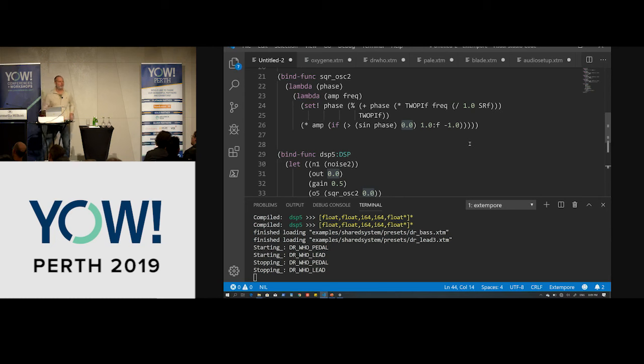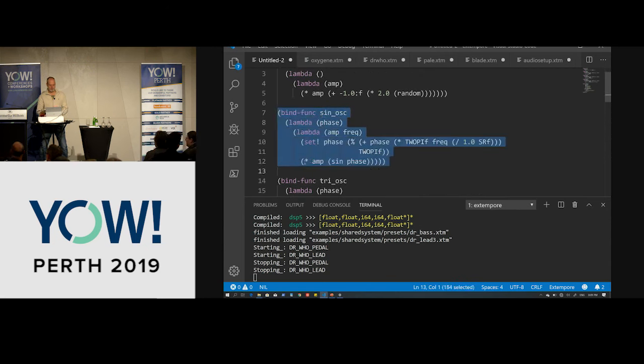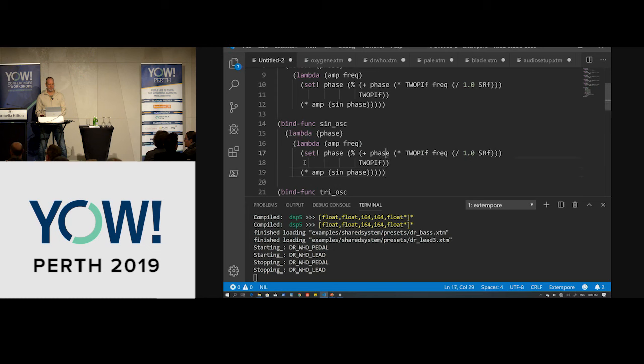We've got one more waveform: a saw wave, which is also fairly easy. We'll use modulo because a saw wave is basically just up, drop, up, drop. The trick is we still need it to be bipolar, going from negative 1 to 1. So we divide by pi and add negative 1 — and we have a saw.